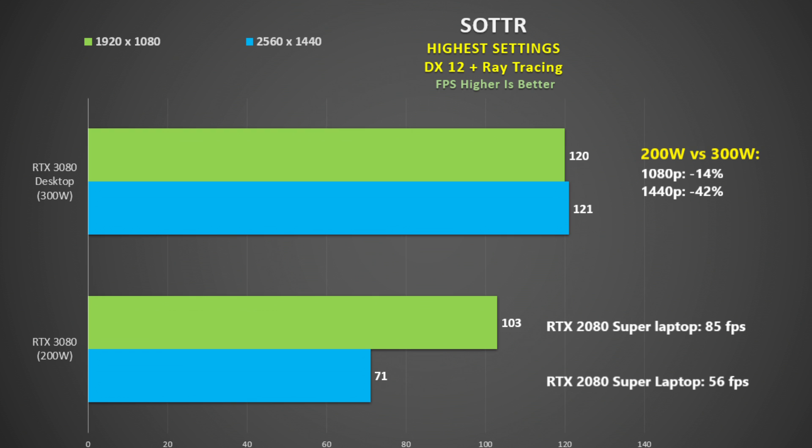Comparing the 200-watt results to the RTX 2080 Super at 200 watts, we see a 21% gain at 1080p and a 27% gain at 1440p, showing the 3080 will help in games that use ray tracing. 71 fps at 1440p with ray tracing at the highest settings is still great performance, should we see this in a laptop.